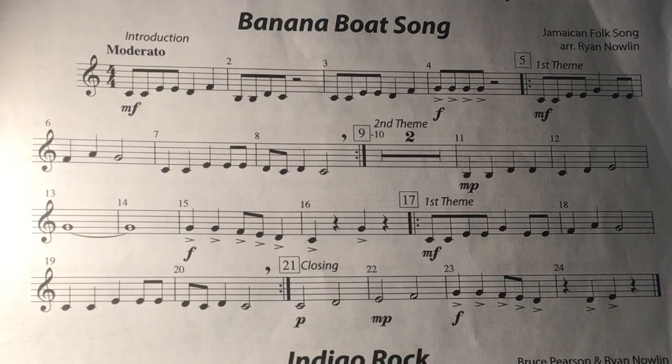You can slow the tempo down or speed it up in the bottom right-hand corner of the YouTube channel. This song should go faster than that, so keep working and gradually increase your tempo. Hope that helped. Good luck.